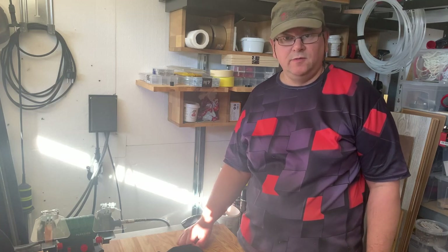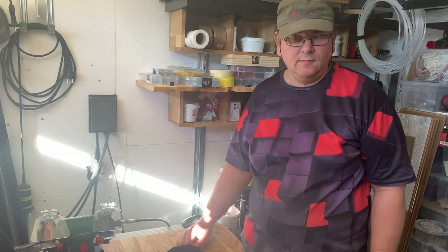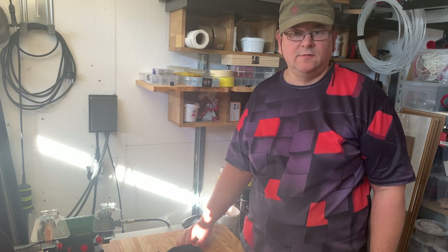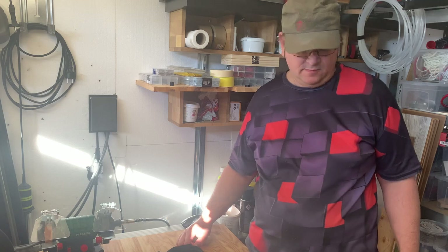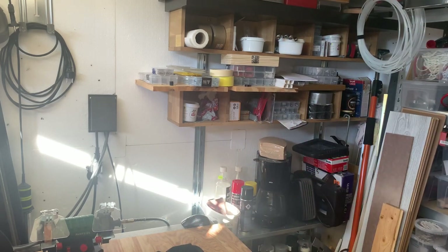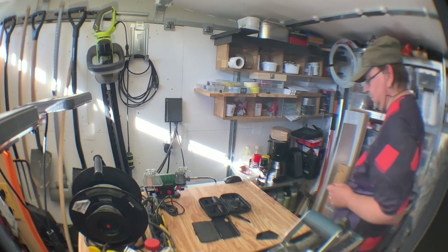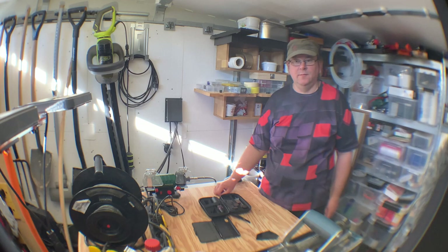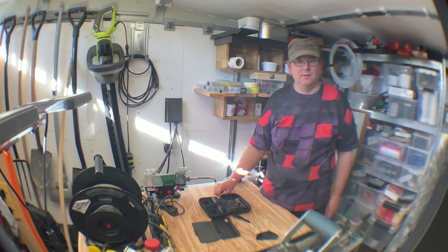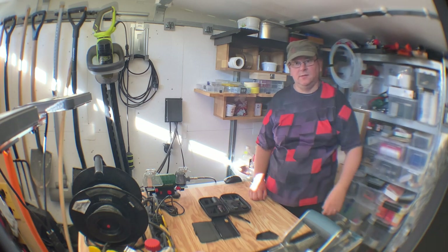I thought I'd test the fisheye view lens in this filming corner, and this is just using the cell phone — let's see what it looks like when we have the fisheye lens. This is approximately the same scene with the real fisheye lens, so you can see it can actually cover a much larger area.